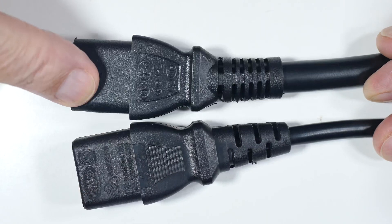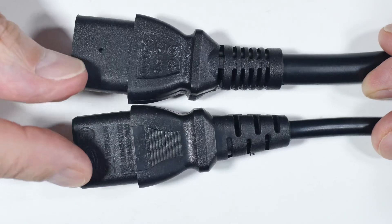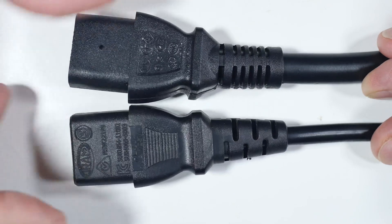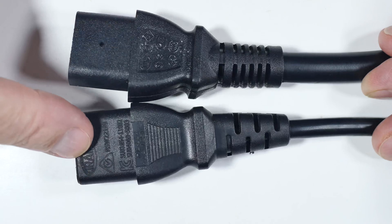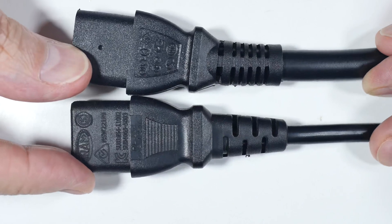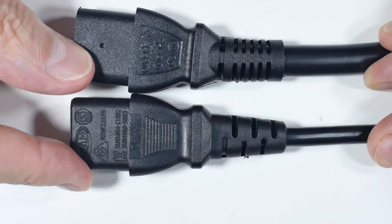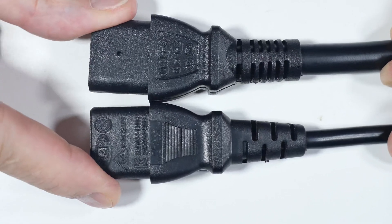These cables come from a monitor (low amperage) and a UPS (high amperage), yet they both fit equally well. There's nothing preventing you from swapping a low-amp cable into a high-amp resource. In my opinion, there should be keys on these connectors to prevent using a low-amp plug on a high-amp application. As consumers we need to educate ourselves and know about these things to avoid burning cables or even a house fire.